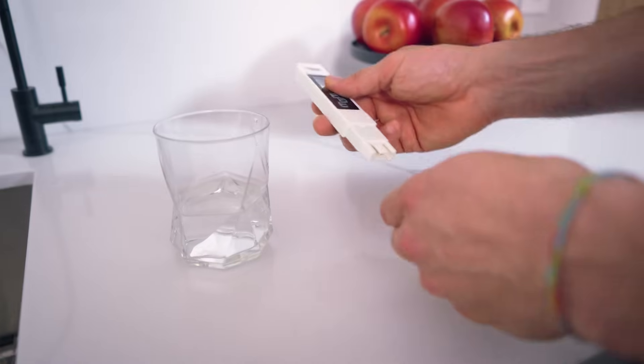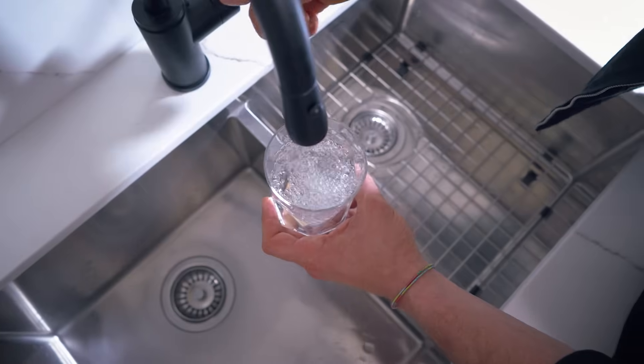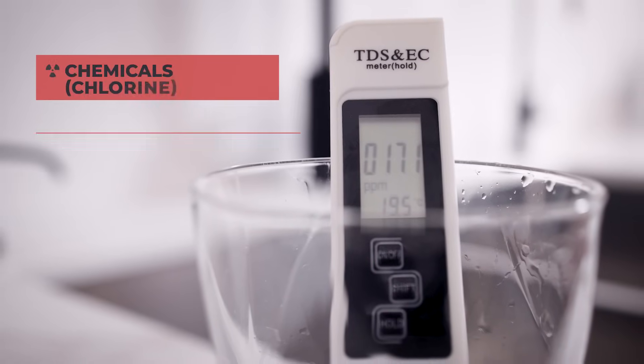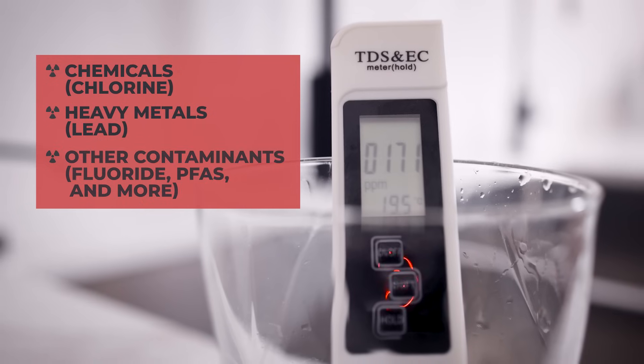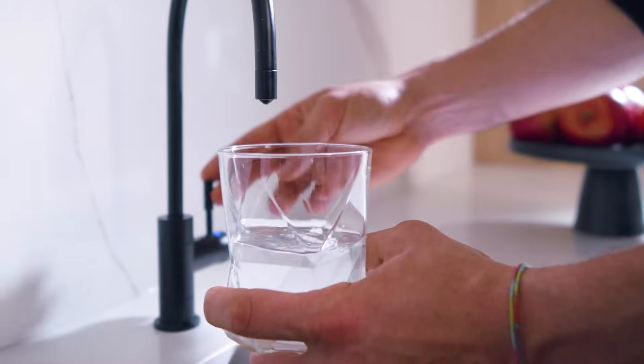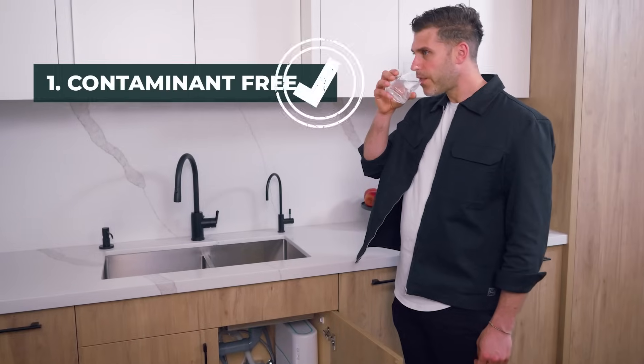The first thing we do is check if the system is actually purifying the water. Municipal water contains between 170 and 250 parts per million of dissolved solids — that includes chemicals, heavy metals, and other contaminants. Once we pass water through our purification process, that number drops to between 0 and 10, and that's how we know the water is contaminant-free.